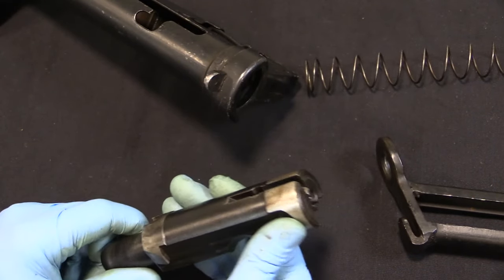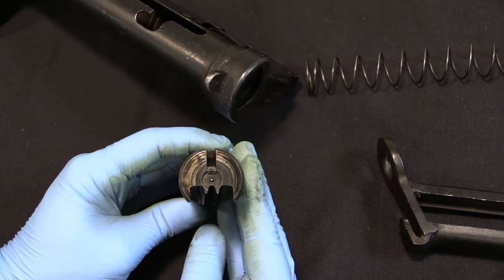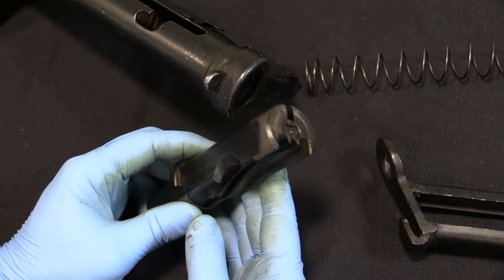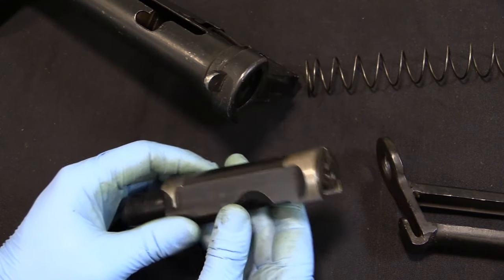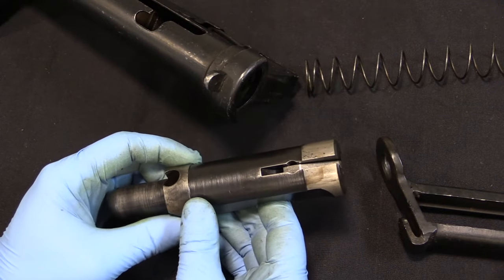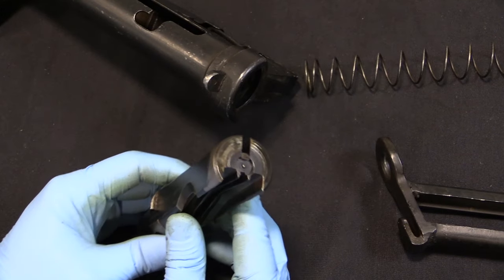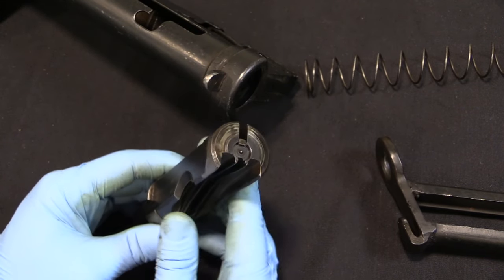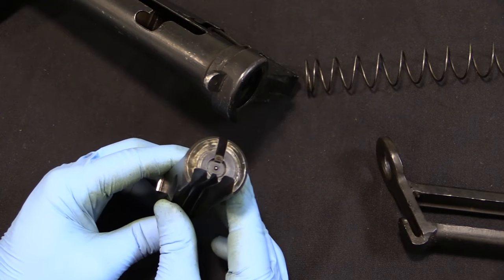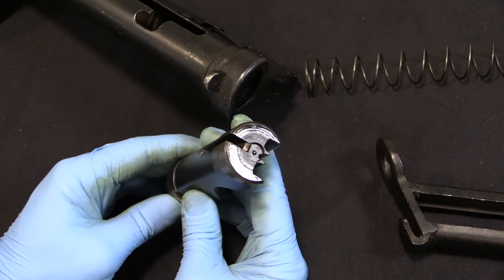Pretty simple, and it certainly makes sense that with the access Communist forces had around the Korean War to PPS-43s and Tokarev as a standard cartridge, it makes sense that they would convert available Sten guns. Needless to say, it was really a matter of quite some annoyance to Canadian troops in Korea who found themselves capturing Canadian-manufacture Sten guns and Bren guns that people had been using to shoot back at them. They were not happy about that, but such is geopolitics.